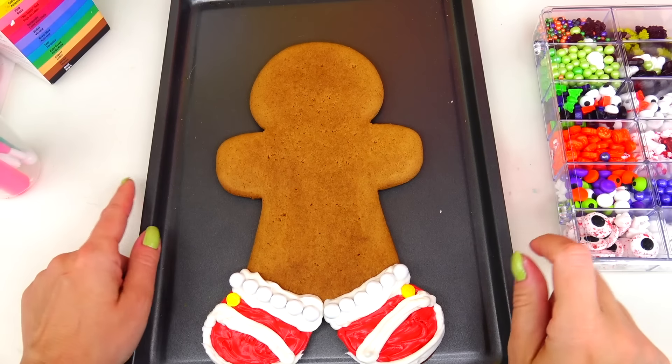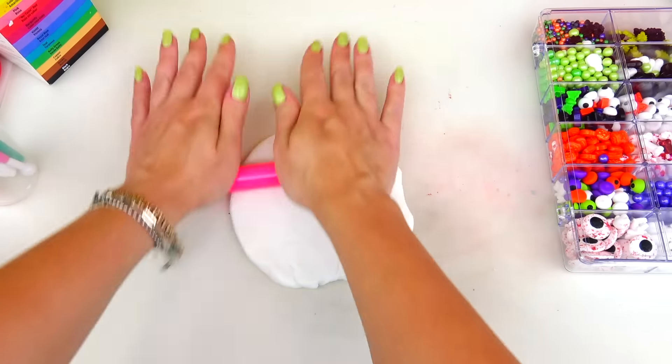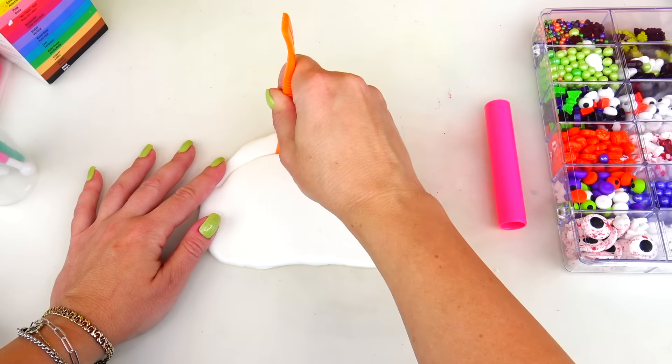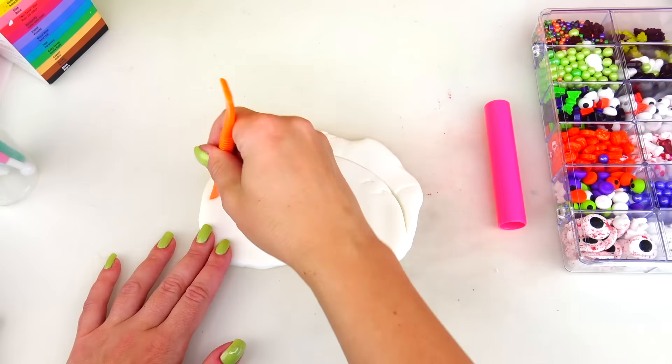Now we're going to put the cookie aside and work with fondant. I'm going to warm up the fondant and roll it pretty flat but not too thin, because I am going to cut out the shape of Sonic's head spikes. The excess fondant I'm going to place around his head for support.